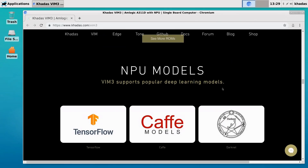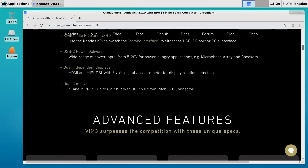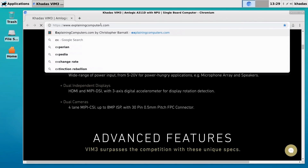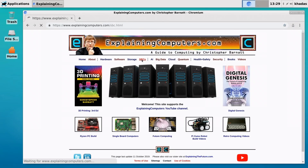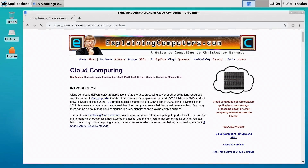It will get there eventually, but it's not the best browsing experience. Let's go somewhere else — let's go to ExplainingComputers. That's going to be a very light site to load in, and that works with no problems at all.